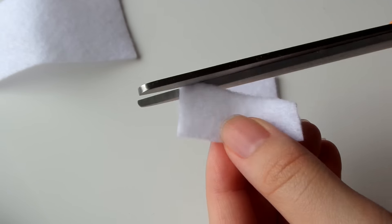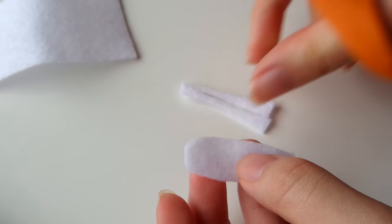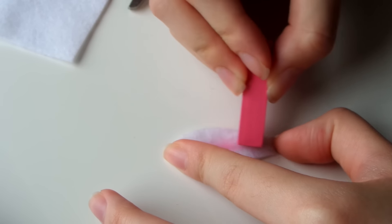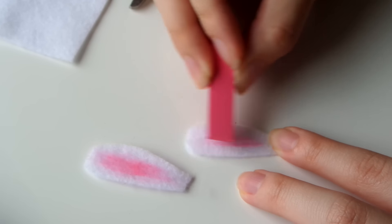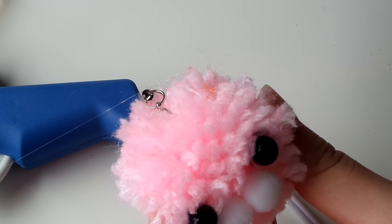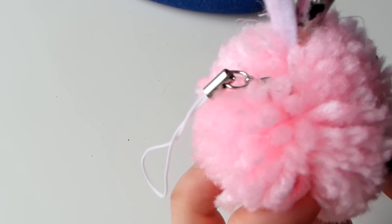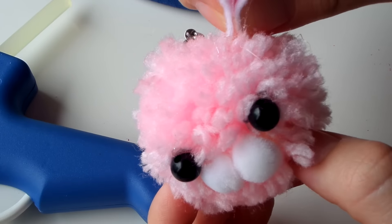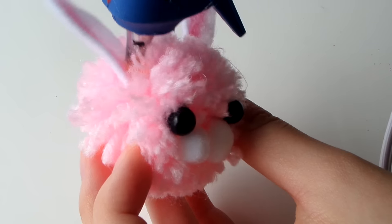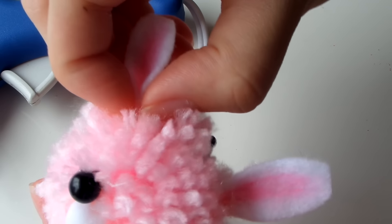Now to make the ears, I'm cutting out two little ear shapes out of white felt. Then I'm taking my pink chalk pastel and coloring in the center of the ear to give it a little more color. I'm hot gluing the ears onto the top of the pom-pom, pinching them in a little so the shape is more refined, then adding another dot of hot glue to secure that curved ear shape.